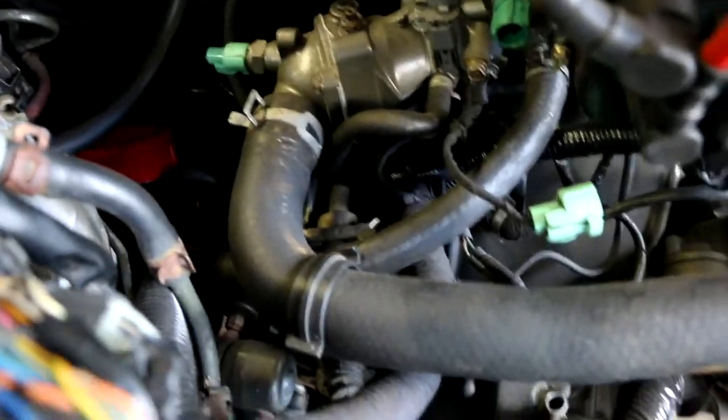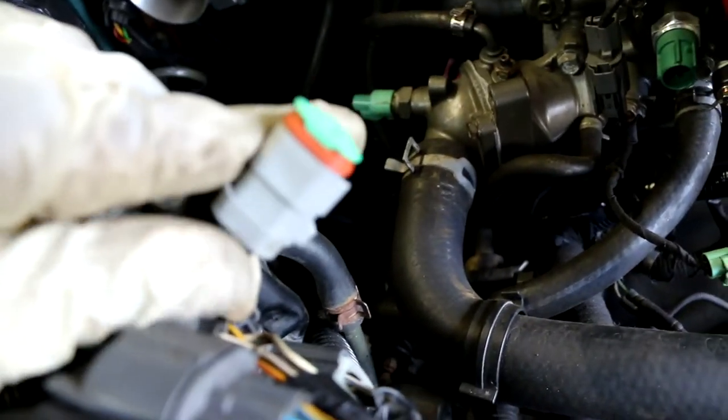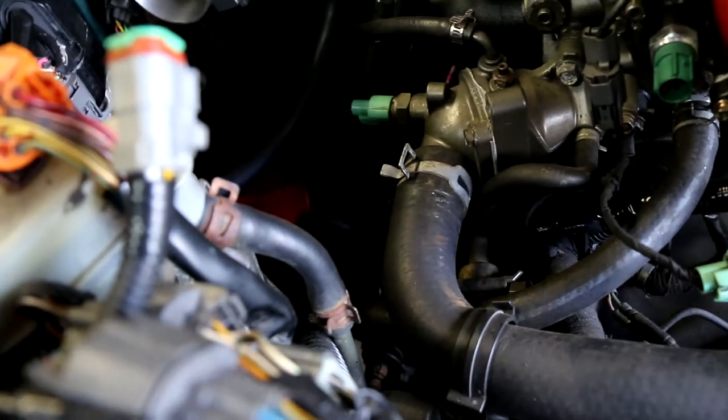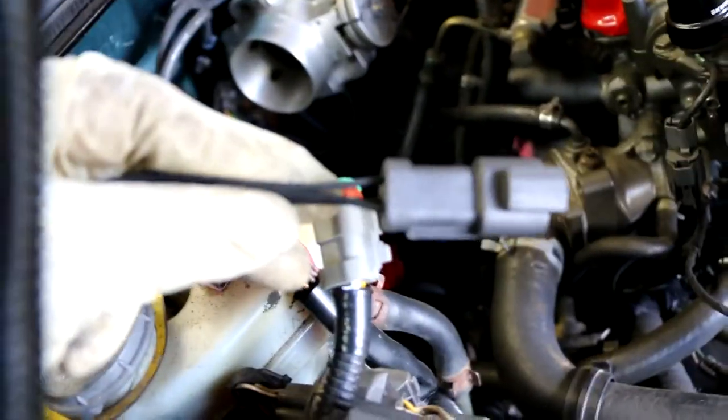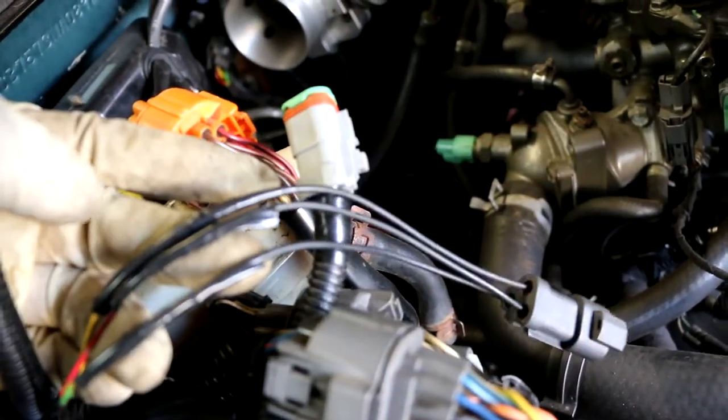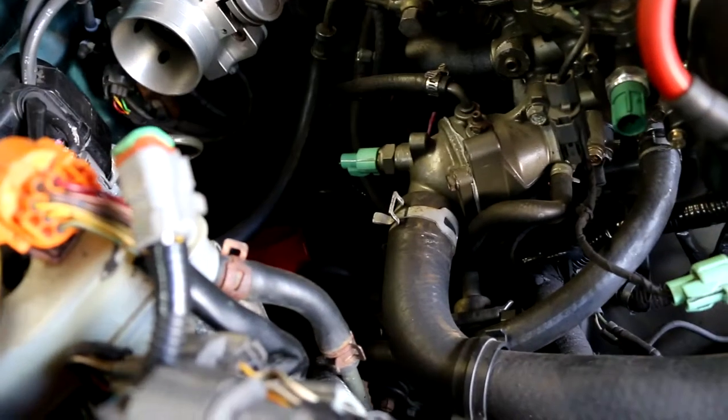I actually made a sub harness for the VTEC. This connector houses my VTEC solenoid, my VTEC pressure switch, and also the knock sensor, and then it gets joined into this end and goes down to my ECU. I had the wires mixed up — that was the problem — so I'm going to go ahead and switch them out.